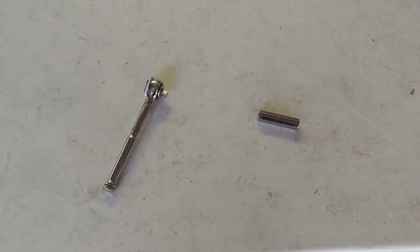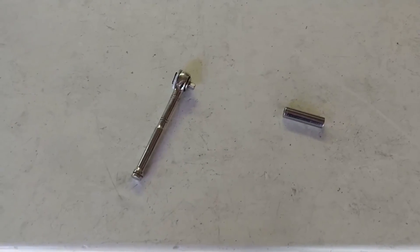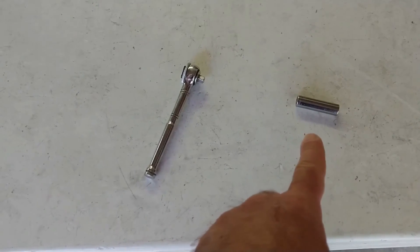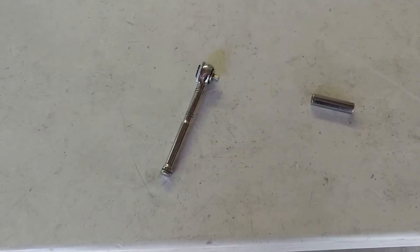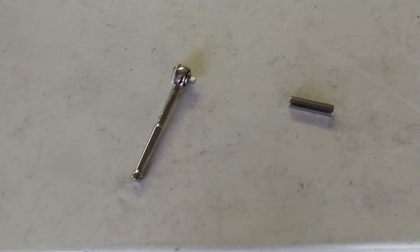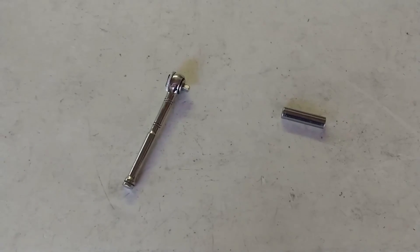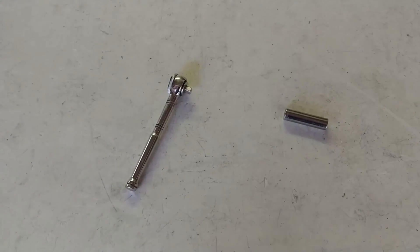Here we have the tools required to change the ignition coil. It's a relatively simple procedure — all we need for this vehicle is a 10-millimeter socket with a quarter-inch drive. That's really all you need; just a couple of fingers and it'll come off really easily, and you'll get the new one on there easily as well.